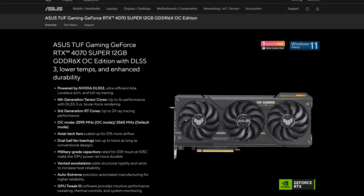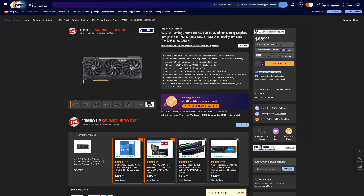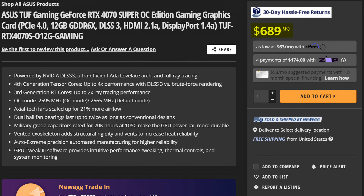The RTX 4070 Super is here, for better or worse. So let's begin our super journey with the ASUS TUF RTX 4070 Super Gaming OC, which right now will cost you over $90 more than the MSRP of the base model. So what exactly do you get extra for those $90?